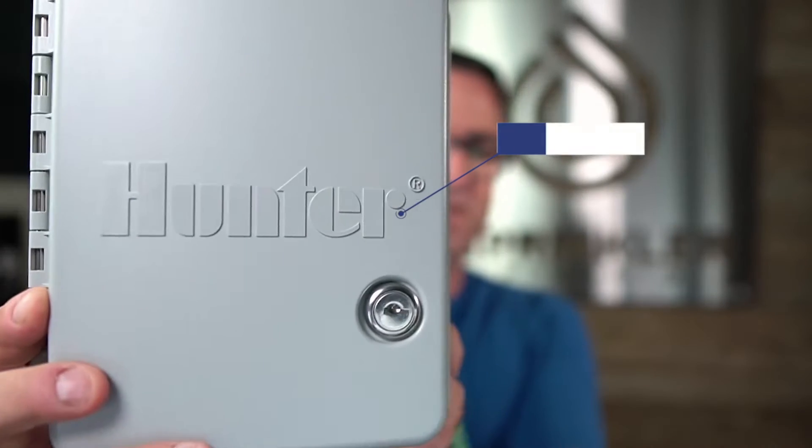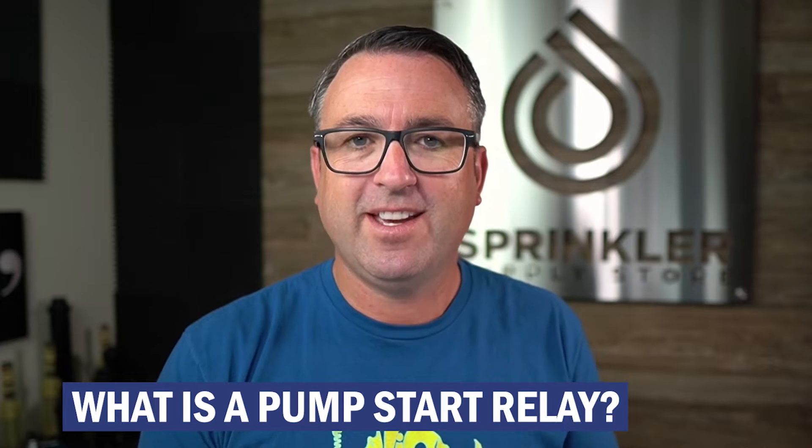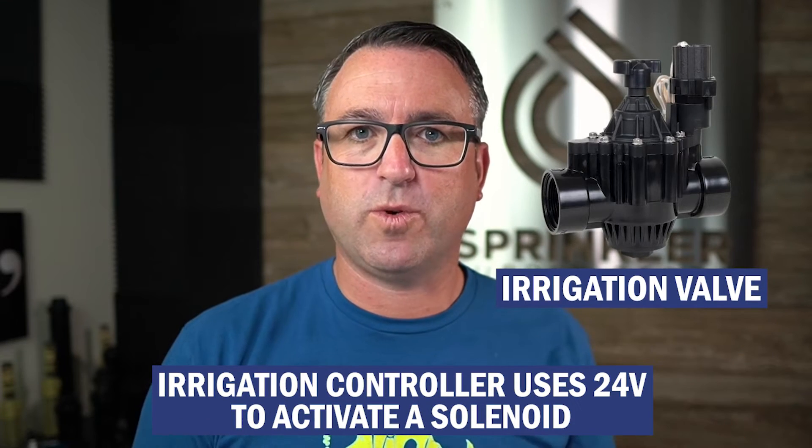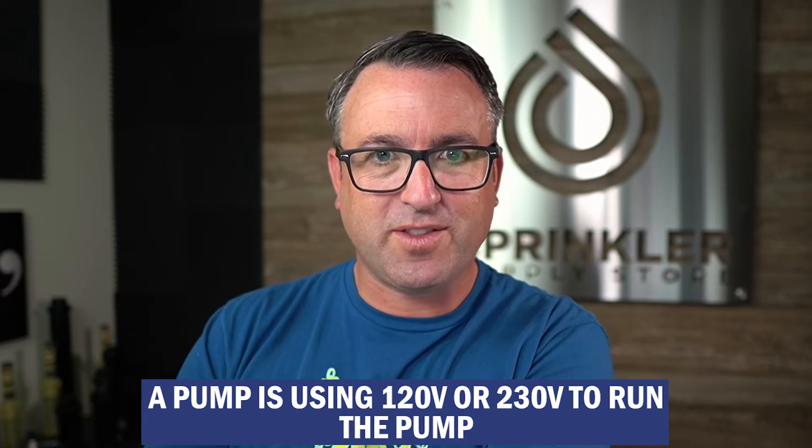Here it is. The Hunter Pump Start Relay Booster looks a lot like a standard Hunter Pump Start Relay, but this is the booster version. First, I want to explain what a pump start relay is — it relays power from the irrigation controller to start a pump. An irrigation controller uses 24 volts to activate a solenoid, while a pump uses 120 or 230 volts, so 24 volts is not enough to turn on a pump. We have to relay that voltage — 24 volts to 120 or 230 — and to do that we need a relay. That's what a standard Hunter Pump Start Relay does.